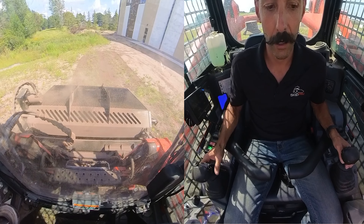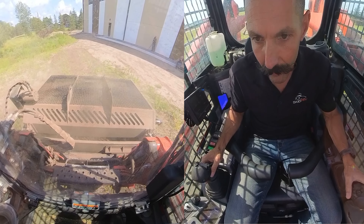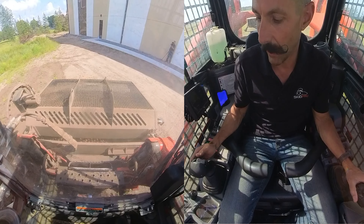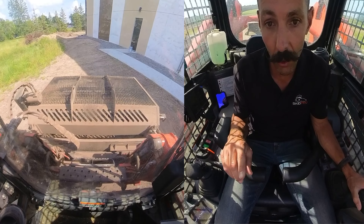Huge difference. I just roll it back — now when I go to my area to dump the bucket, I'll stop my rake bars and I'm going to reverse the flow.